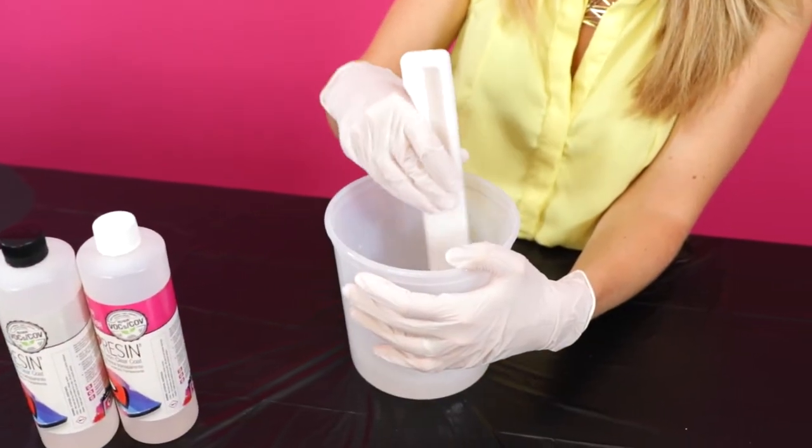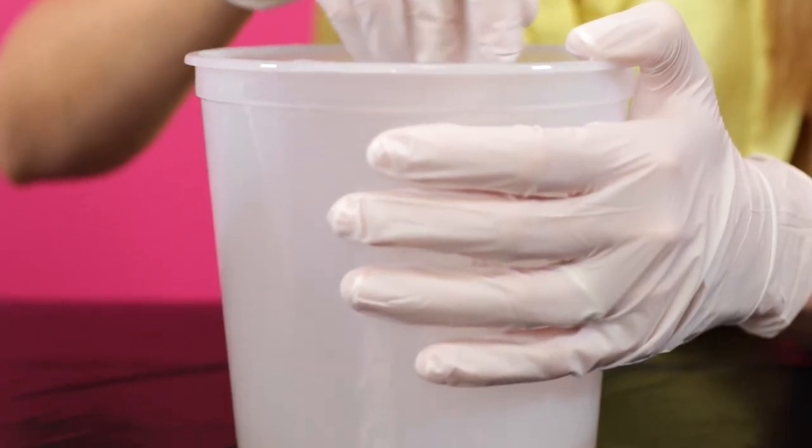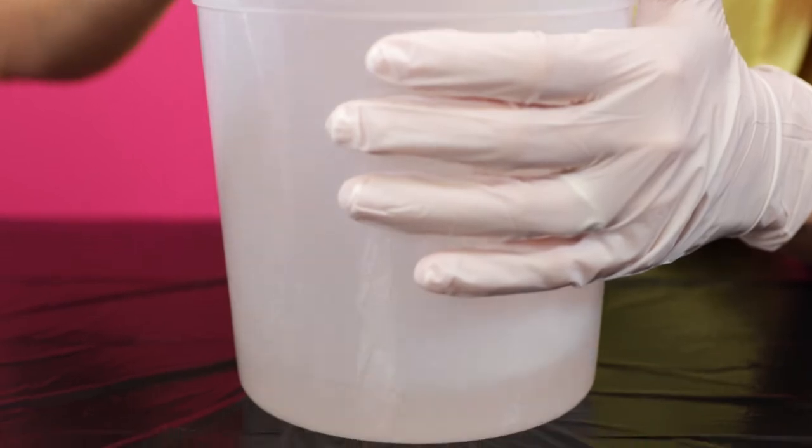In this video we demonstrate how to properly mix your art resin. Stir your resin and hardener mixture thoroughly for at least three full minutes.